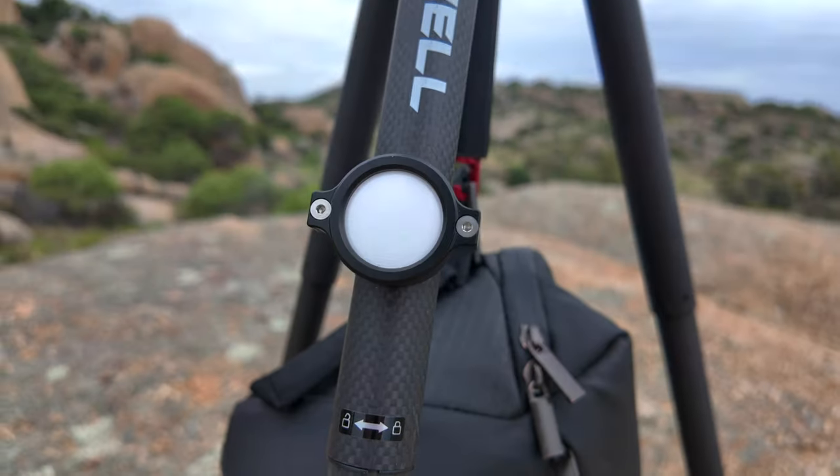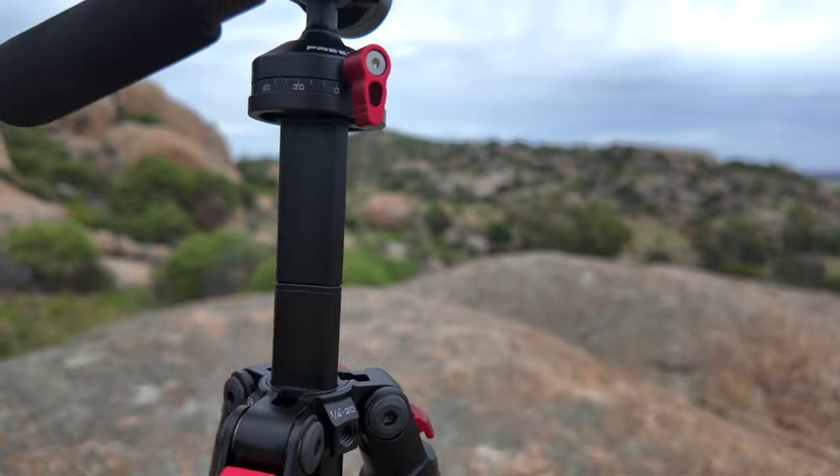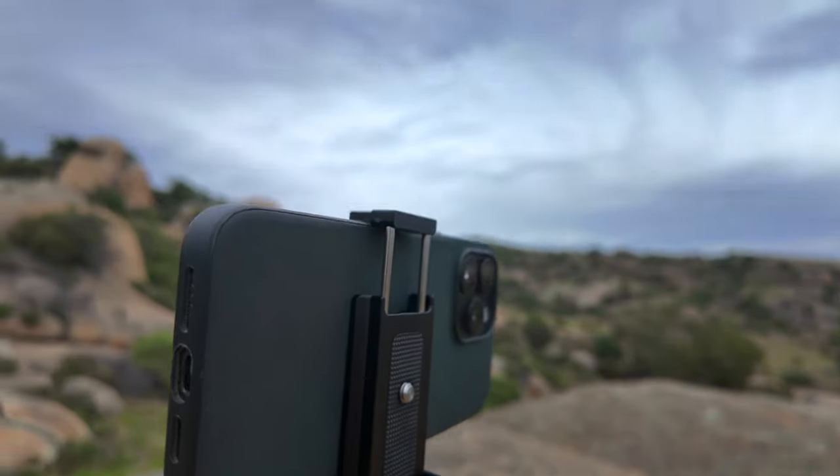Don't get me wrong when I say high-end tripod — this is absolutely a high-end tripod. Everything about this is high-end: the quality, the finish, the lightweight build, the amount of weight it can take. Everything about this is high-end, except for the price.